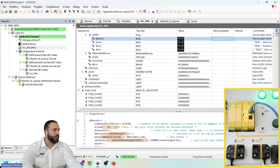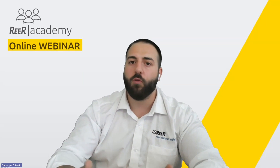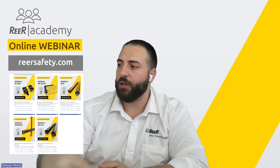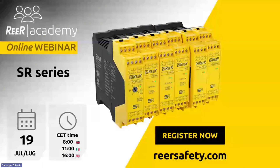Now it's time for questions. If you have questions or want to discuss functioning or your application, write to aftersales@reer.it and we will be glad to answer. Thank you for your attention. The next webinar will be on July 19th, covering safety interfaces with specific and selectable functions, and where to use them. See you at the next webinar session.